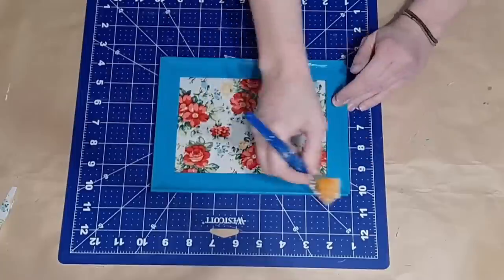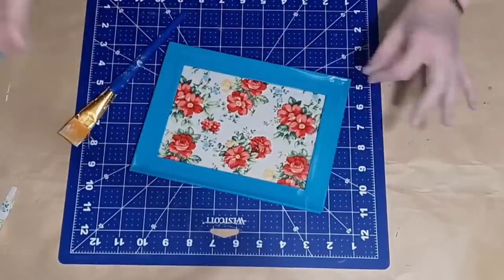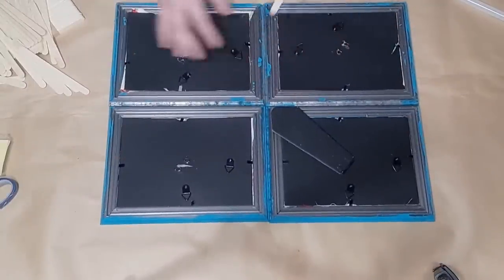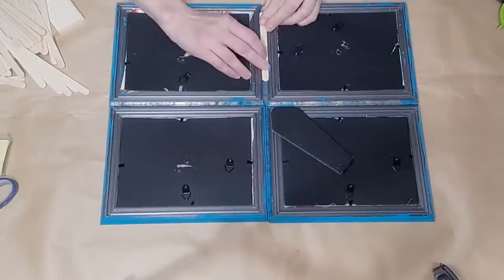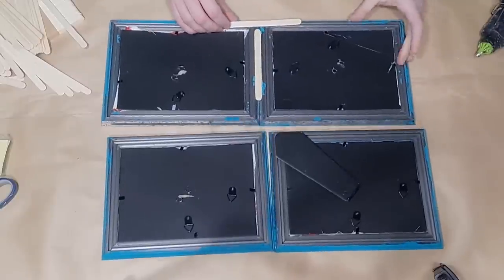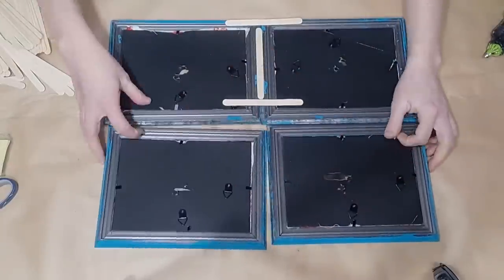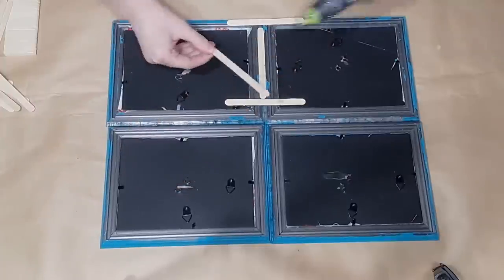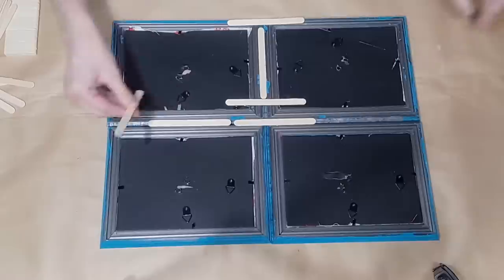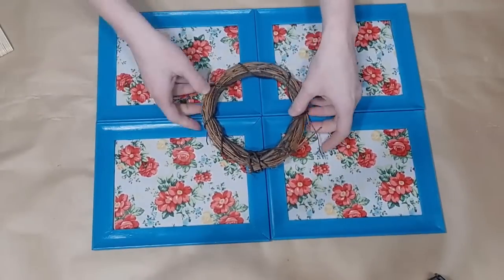I go over the frames with Mod Podge to make sure the paint doesn't scratch or chip off and they maintain a high-end look. Here's what they look like all placed together, ready to be glued. I flip them over, make sure they're all straight and butted up against each other, and use hot glue and popsicle sticks to attach them. Dollar Tree sells brown craft paper which is perfect for covering the back of a project like this — just place it on the back and glue around the edges and nobody would know about the popsicle mess.